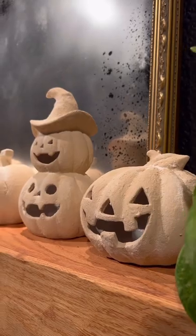And here are how my little guys turned out. They are so cute and so ready for Halloween.